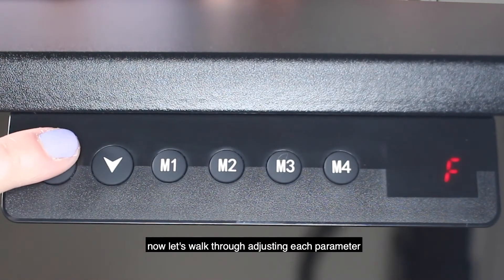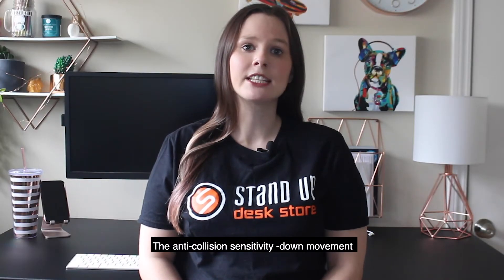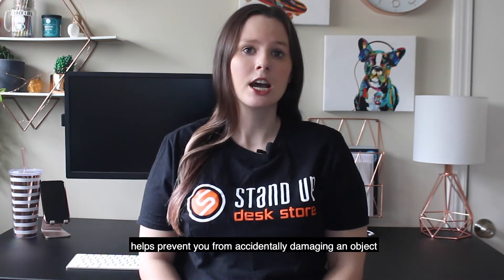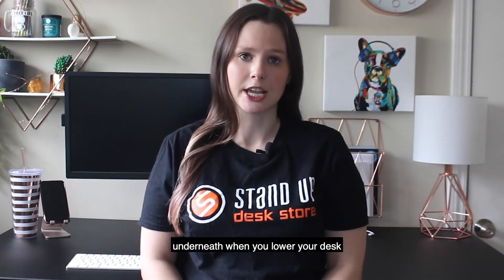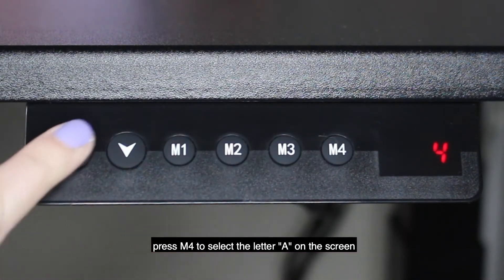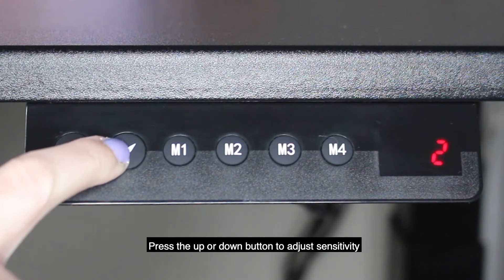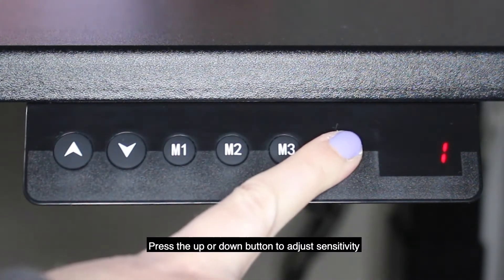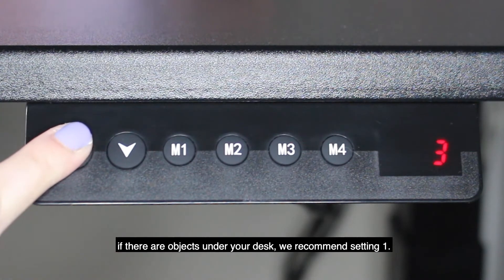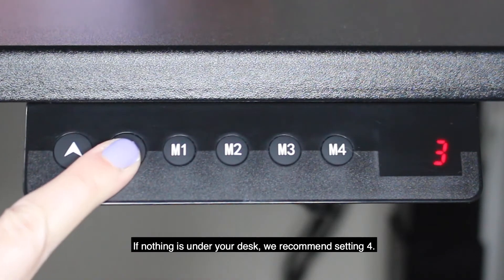Now let's walk through adjusting each parameter. The anti-collision sensitivity down movement helps prevent you from accidentally damaging an object underneath when you lower your desk. In the settings menu, press M4 to select the letter A on the screen. Press the up or down button to adjust sensitivity. If there are objects under your desk, we recommend setting one. If nothing is under your desk, we recommend setting four.